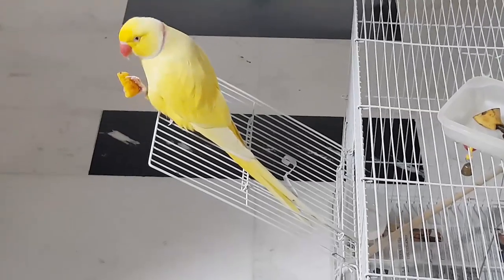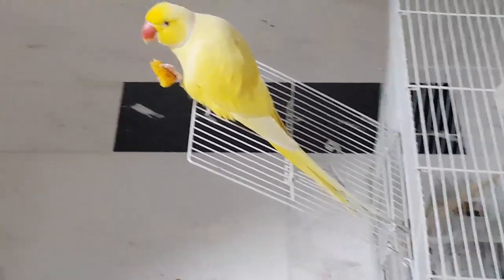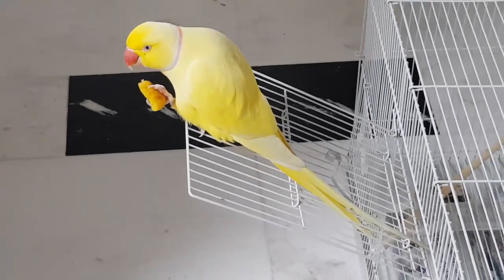He is enjoying the parampurri — see! It's his favorite. See how nicely he is holding it. He will not drop it. Until he eats that entire piece, he won't put it down. He loves parampurri so much.